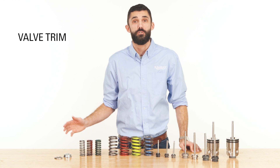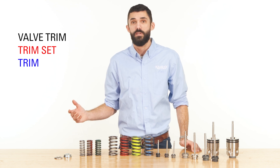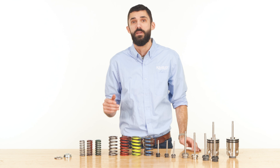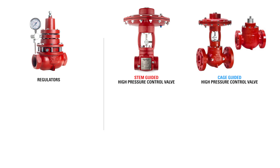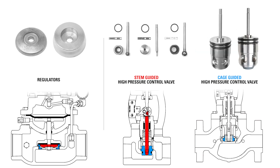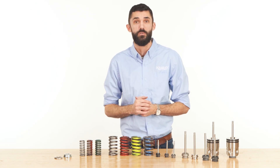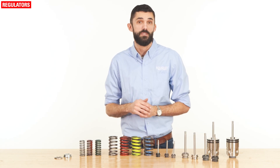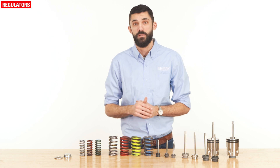Valve trim, sometimes called trim set or just trim, is a collection of critical components that control the flow of liquid and gas through a valve or regulator. Valve trim can be found in both regulators and high pressure control valves, but it comes in a variety of options that each look and behave differently. It is crucial to understand these options and ensure that you are using the right tool for the job. You'll see the trim options for Kimray regulators labeled a few different ways, but they're all referring to the same components.